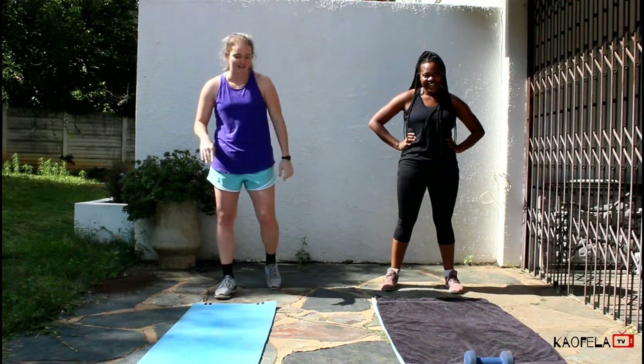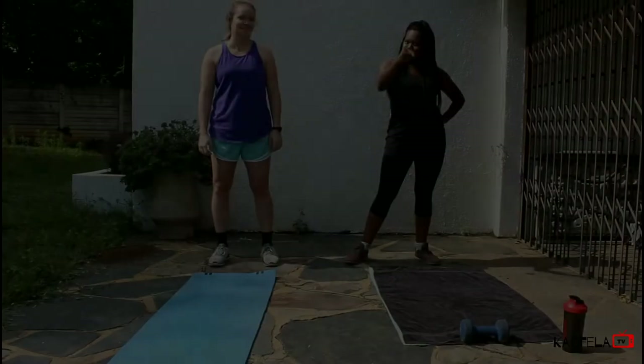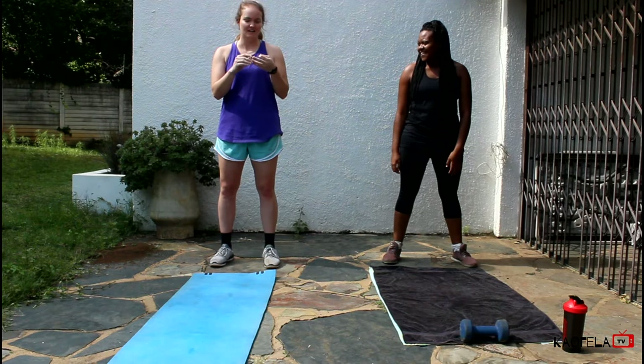Now we're going to get into the WOW, the workout of the week. Alright, now we're going to do the WOW. Take it away, Logan. Okay, so this one is going to be three circuits: the first one's going to be an arm circuit, a leg circuit, and then an ab circuit. So we're first going to start with the arm circuit.